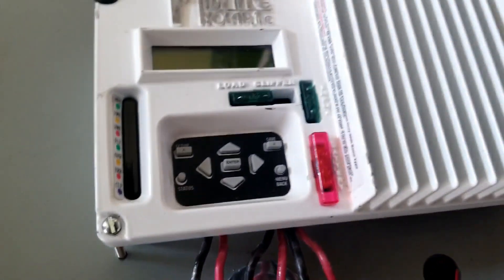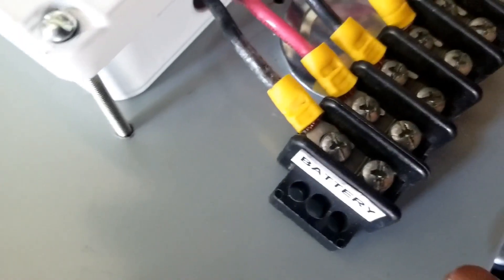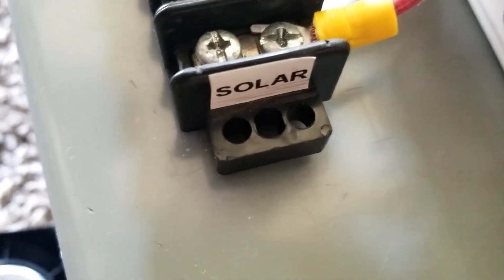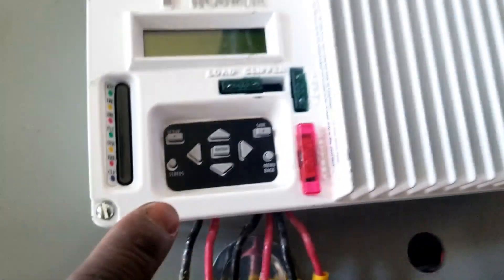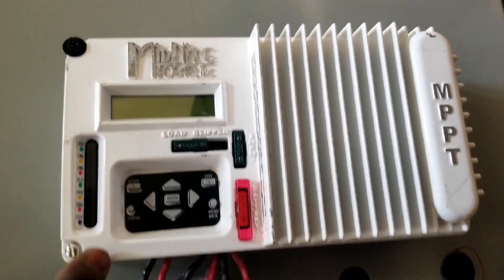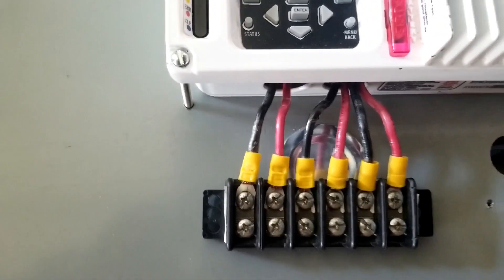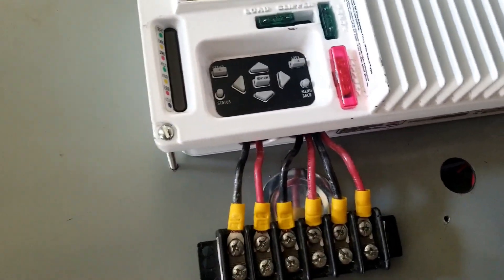I'll use this guy here — this is the Midnight Kid. It has the battery here, and the last one is going to be solar. On the left, the center one is the load, so I can check the load. Because it does 30-amp input on solar and 30-amp output — on solar, on the batteries, it gives you back another 30 amps to the load. So the load is 30 amps. I can do 30 amps here on DC.